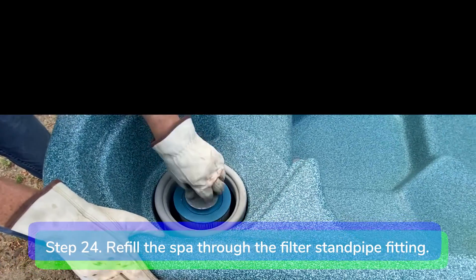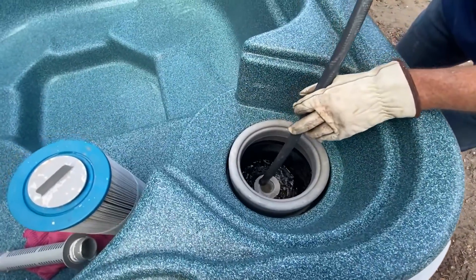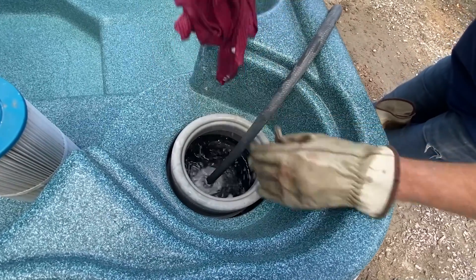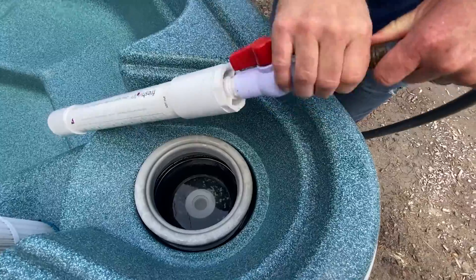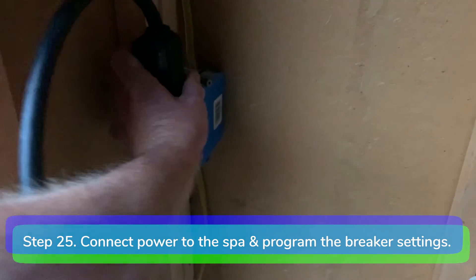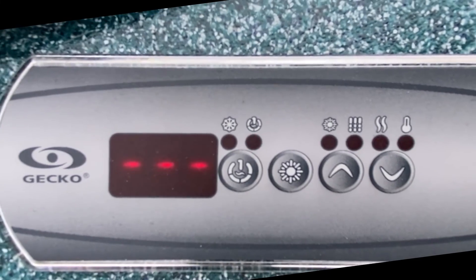Step 24: refill the spa by removing the filter and filter standpipe and inserting the garden hose into the standpipe fitting. Turn the water on full blast and wrap a rag around the hose to force all air out of the lines. After two or three minutes, install the pre-filter on the garden hose and finish filling the spa. Step 25: connect power to the spa. The display sequence at every startup will be lamp test, software number, software revision, and low level selected. The display will show three dashes during flow verification. If the flow is sufficient, the temperature of the water is displayed on the keypad screen.